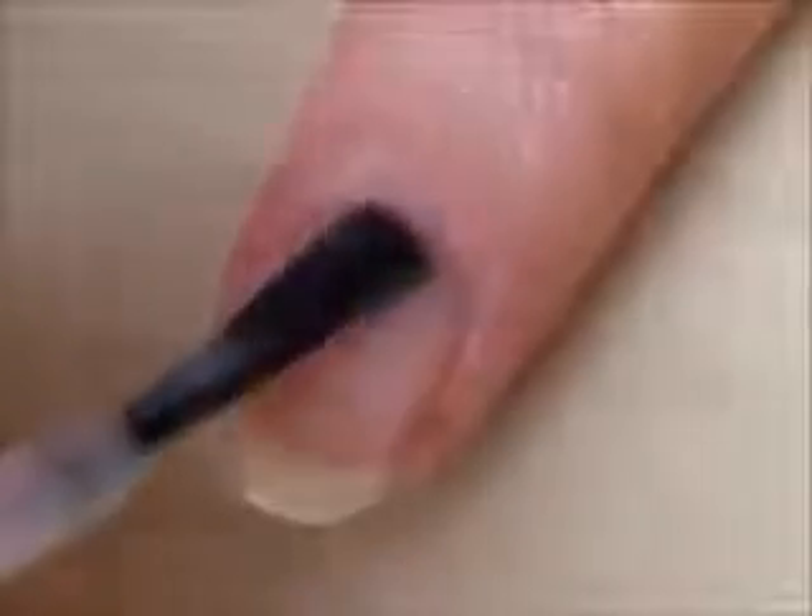So let's get this cute polish design started. Start off with a base coat to protect your natural nails and paint your nails white.